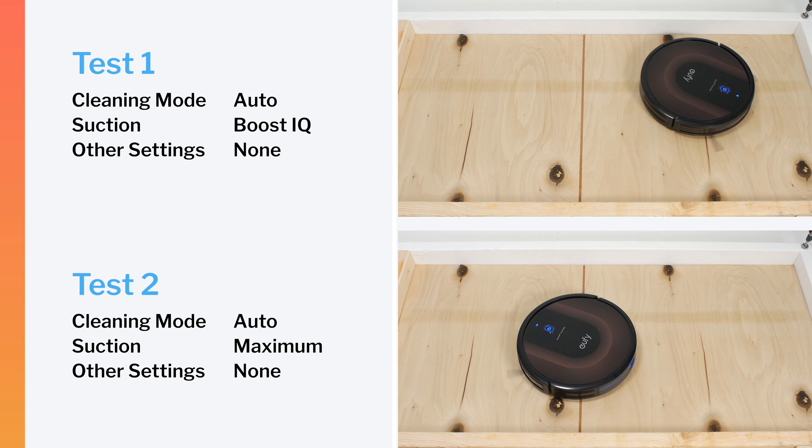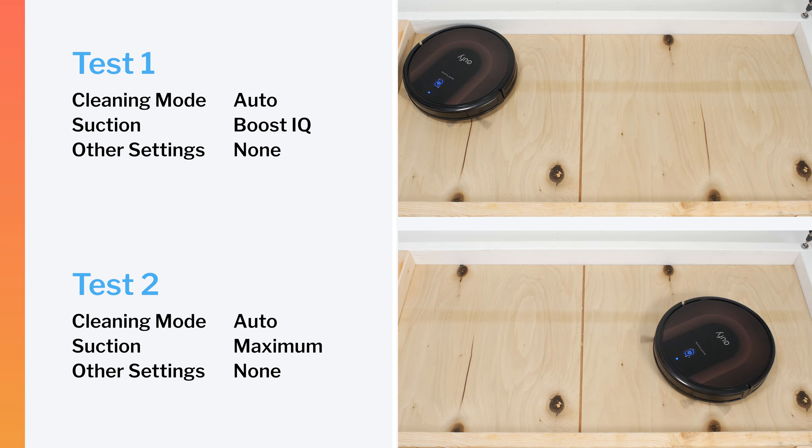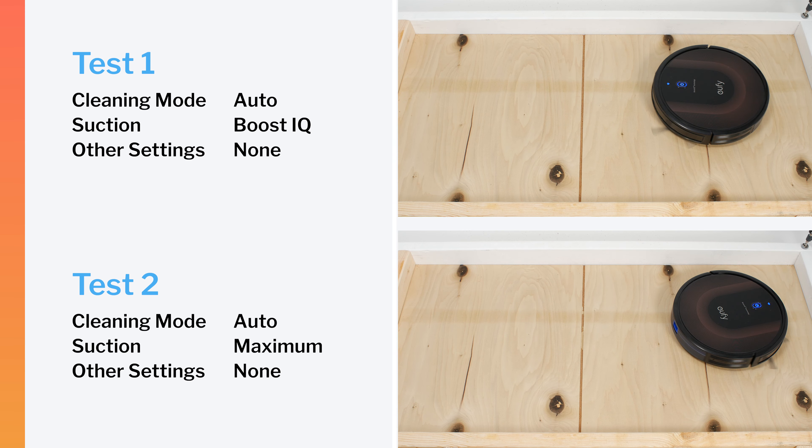In our robot vacuum crevice test, the 30C Max did not perform well on default power. It did perform slightly better on maximum power, but even after extensive run time, it still could not pull most of the debris out of the crevice used for this test.